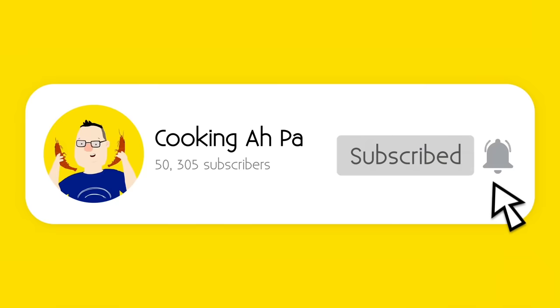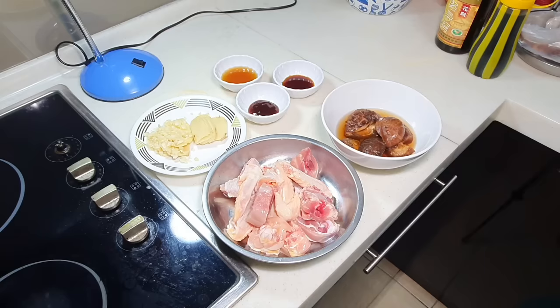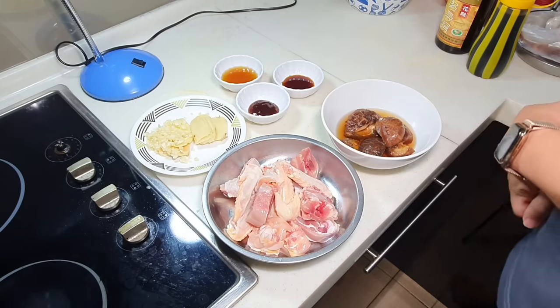Remember to click subscribe and the notification button for more Appa's videos. Hi, this is Cooking Appa. During Chinese New Year, we always have a lot of things in the fridge.